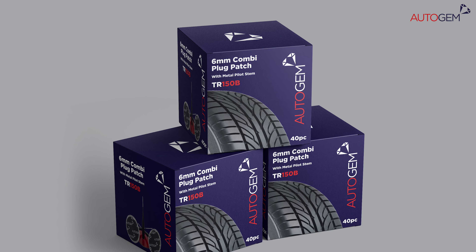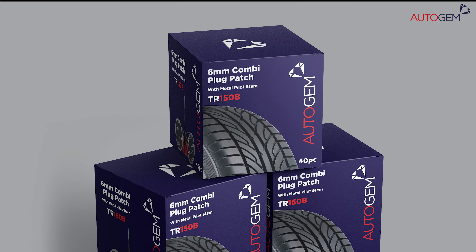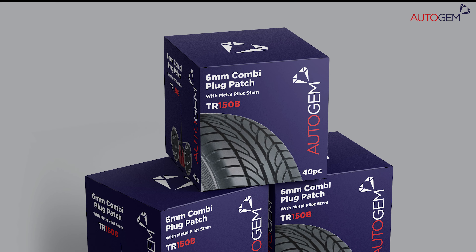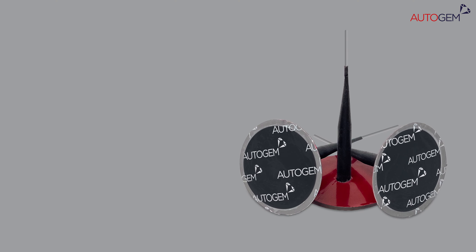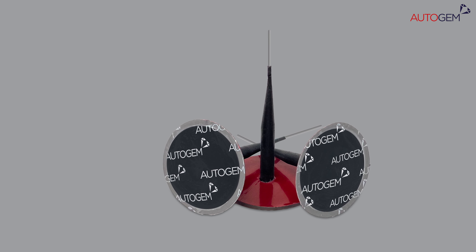Combination plug patches can be used to repair crown injuries up to 6mm using the appropriate chemicals and equipment, all available from Autogem. Our plug patches ensure you are able to perform a tyre repair that conforms to British standards.